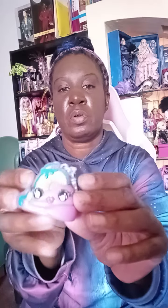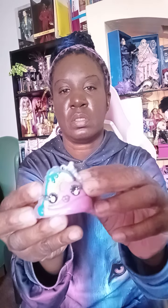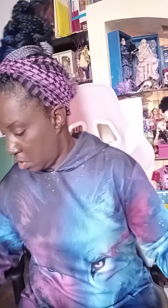We got the little Poopsie keychain — cute little keychain with little rainbows on it and cute little eyes. And then this is the slime. I guess we're supposed to do the slime, but you know me, I ain't doing no slime yet, so let's get her out of the box.